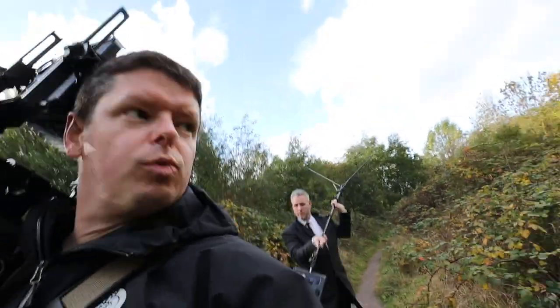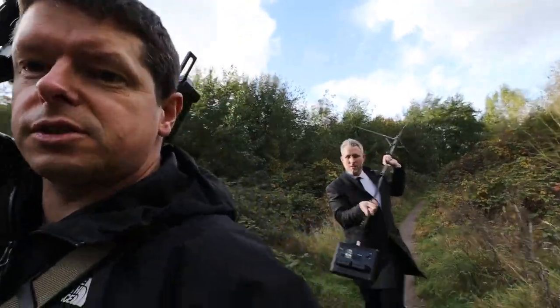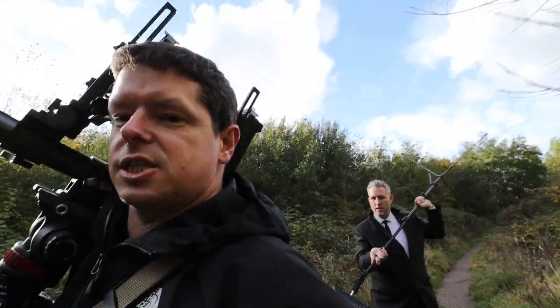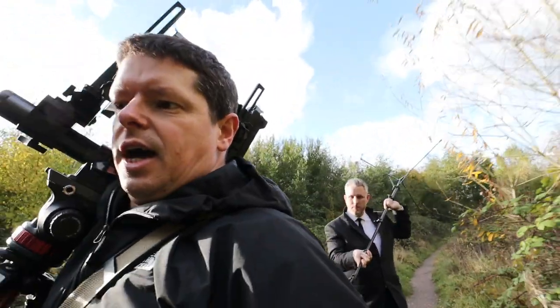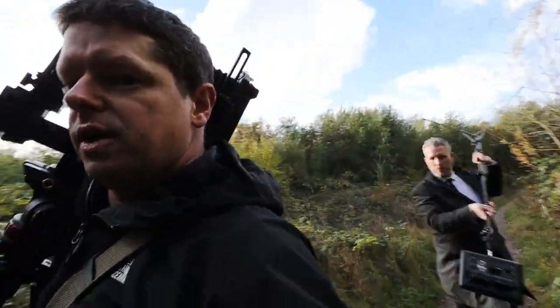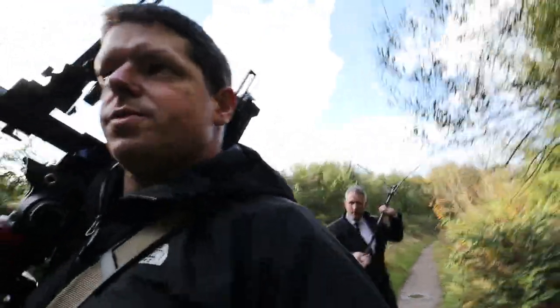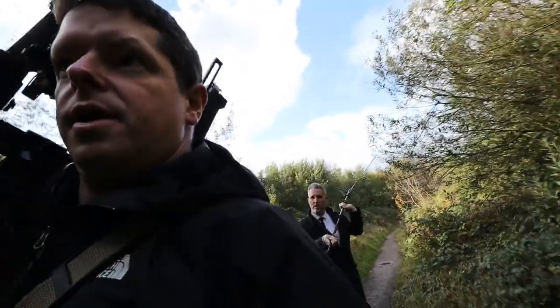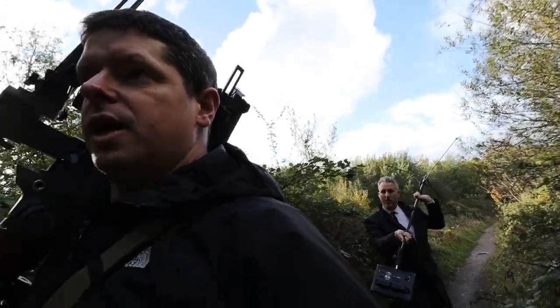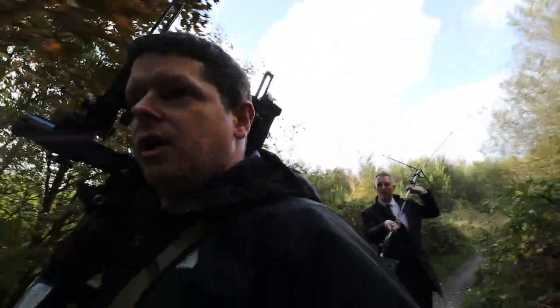So we're down here at Shaw Forest Park - this is Ashley's neck of the woods. I was down here doing some headshots for Ash for his actor's portfolio, and Ash very kindly agreed to let me take some shots on this large format camera.